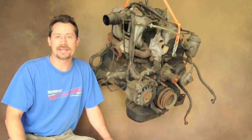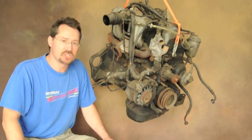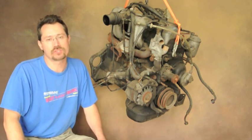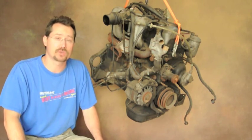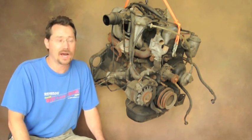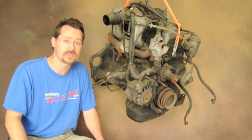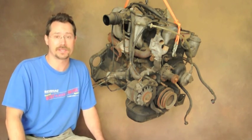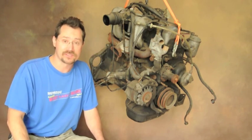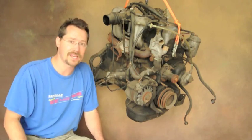Hey everybody, it's Ben, and today we've got a diesel engine hanging here. This is the engine out of the Mercedes 240D, which is going to go into my Chevy S10 pickup truck for a diesel electric hybrid truck project. It's hanging here because I finally got this back over to my house so I can really get the ball rolling on this project, because the next big thing I've got to figure out is how to attach the transmission and this engine together.